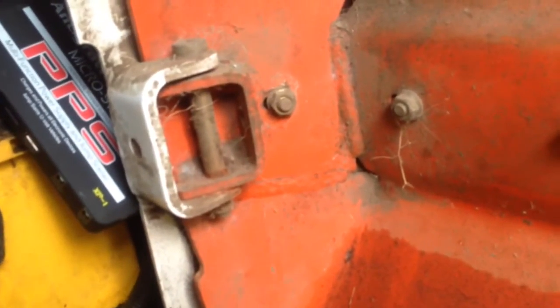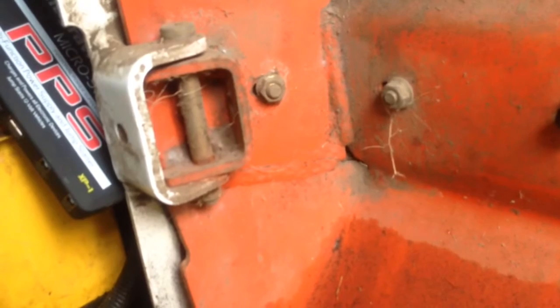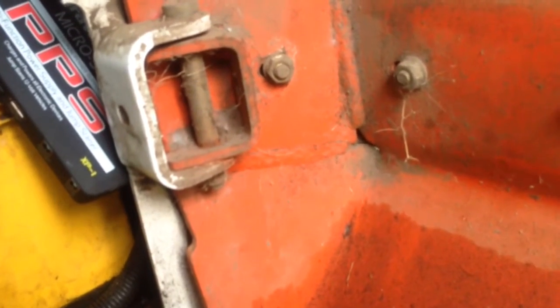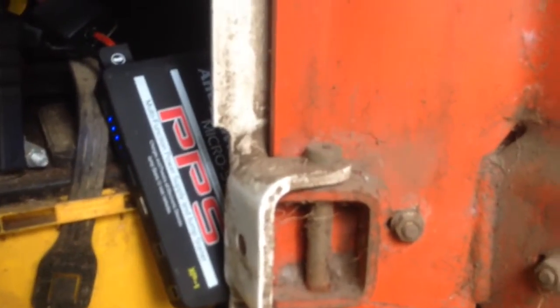I don't think it's gonna do it. Let's see what the power level is on the micro start. This thing is dead, dead, dead. So let's just reach in and try it again.